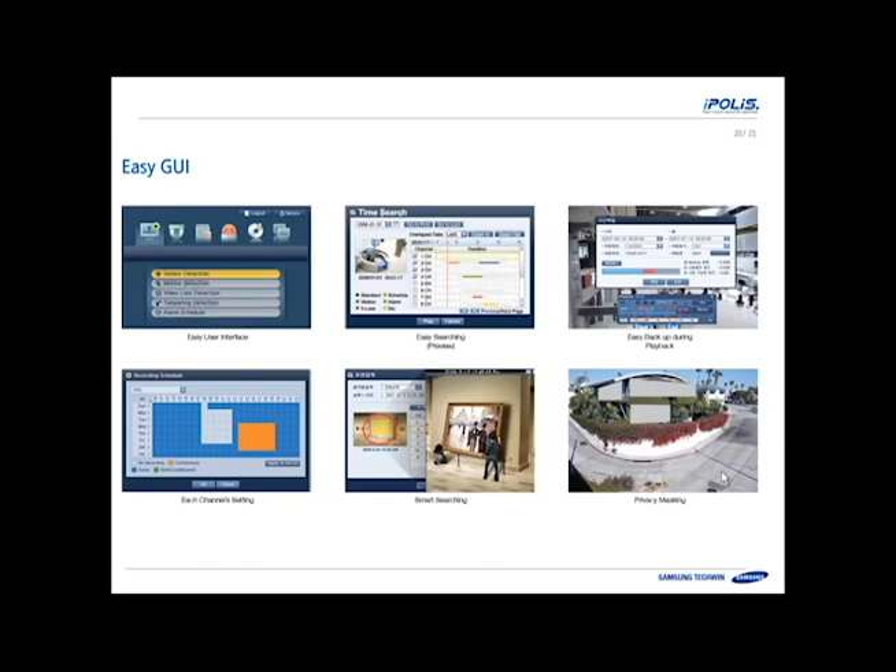The GUI is easy to use, just like all of our other recorders — you don't need to learn a new interface. It has an easy time search feature that shows a preview thumbnail right there. Easy backup allows you to mark the video clip, shown in red. There's a smart search where you can draw a box on the screen and say show me when motion happened between a specific time range in a specific area of the scene, making motion search much more intelligent. And since these cameras are higher resolution, there are privacy masks you can draw on each camera to mask out any area that should not be viewed or recorded.